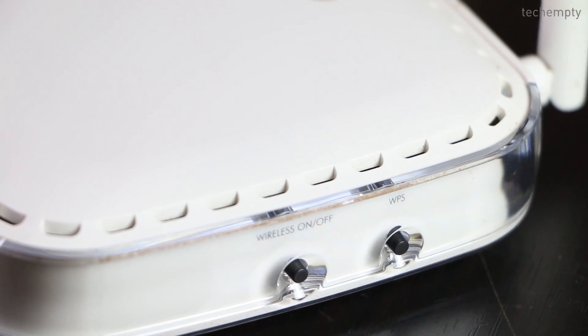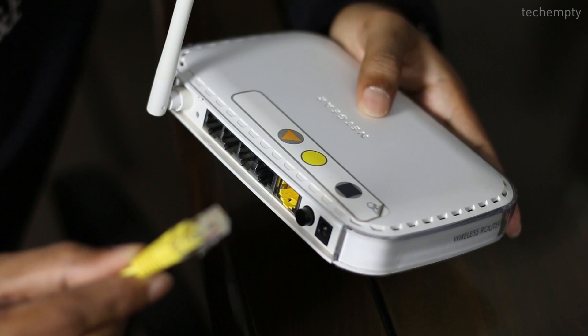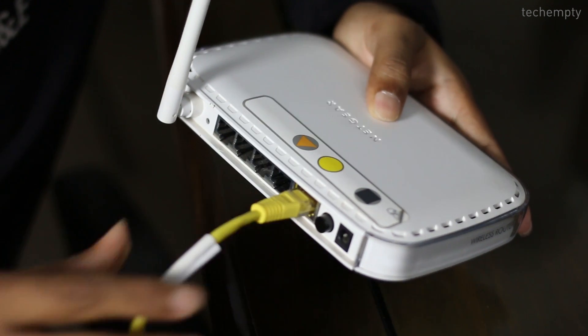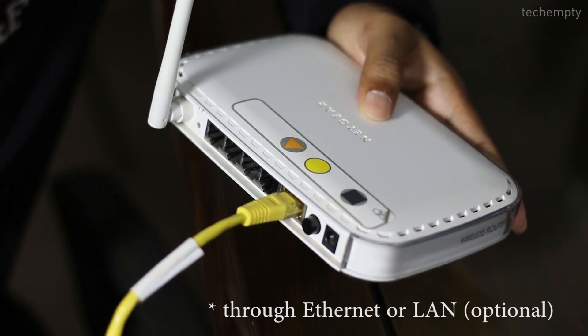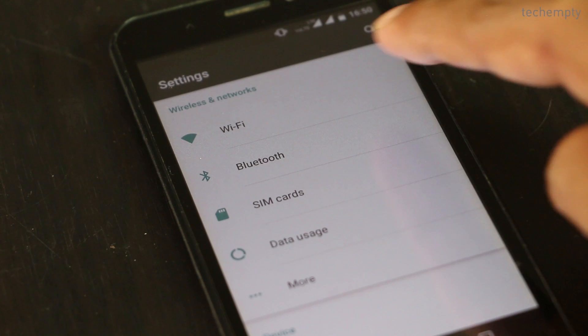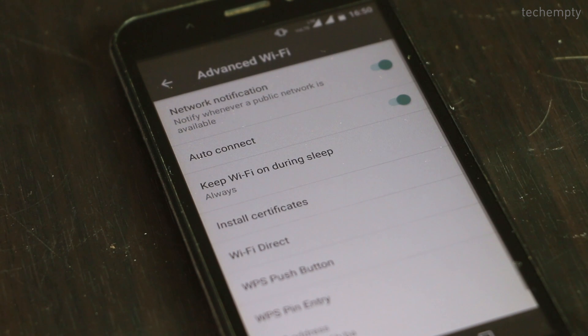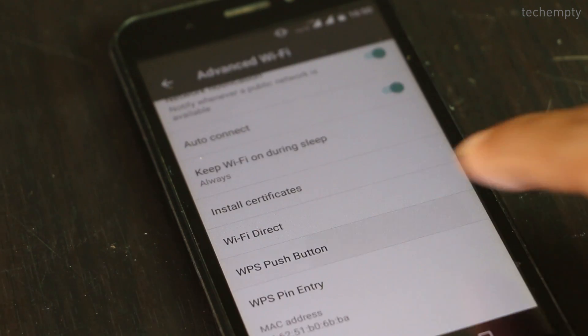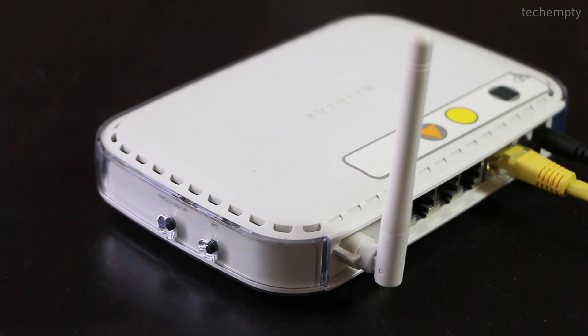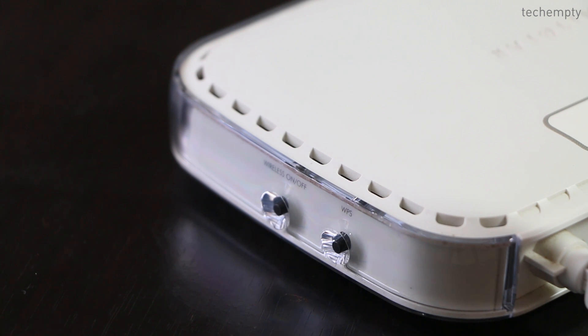Assuming that your wireless router has the WPS switch, here is the tutorial. Step one: connect your wireless router to the ISP and check whether you are getting internet access. Step two: unlock your Android device, go to Settings, then choose Wi-Fi. Press the options or the three dots to get the advanced settings, then select WPS Push Button from the list. Step three: reach your Wi-Fi router and gently press and release the WPS button. Make sure not to press it too hard, because some routers have a single switch that acts as both a WPS toggle and a reset button.